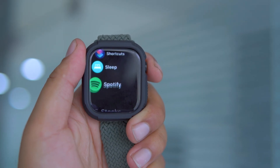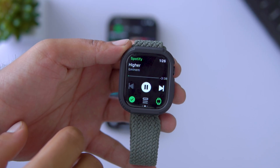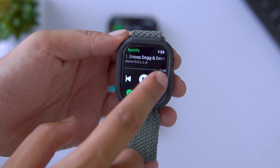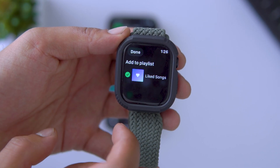Now open Spotify on your Apple Watch. You'll see the familiar media player window. Here you can play or pause your music, skip or rewind tracks, shuffle and repeat songs, or add songs to the playlist.